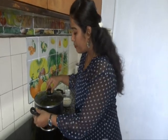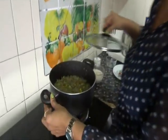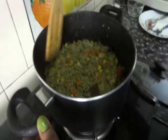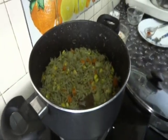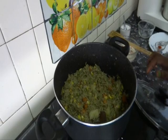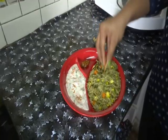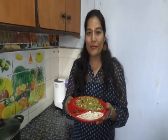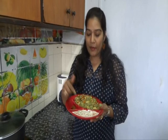Let's check out our pulao. Wow, it's almost done. Switch off the flame. Let's plate it. Garnish with roasted cashew nuts. Our pudina veg pulao is ready! Serve hot with onion raita or vegetable raita — I have prepared some vegetable raita for this. You can check out this recipe on my channel.